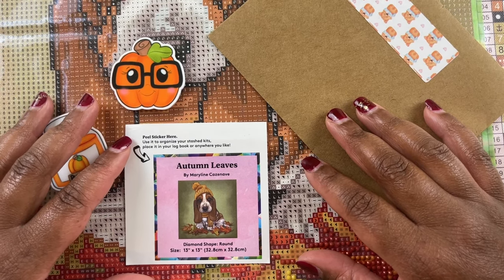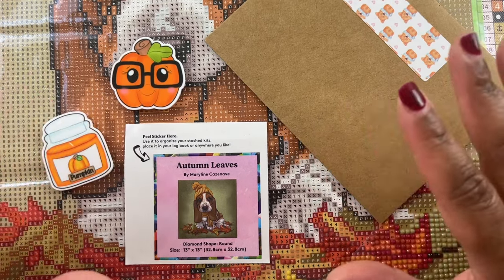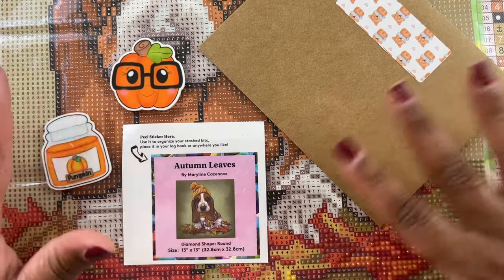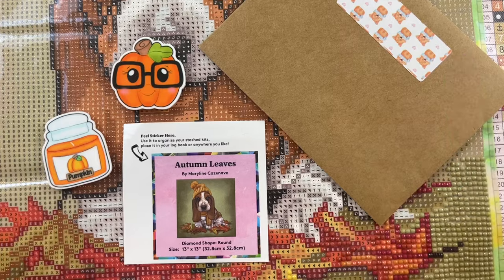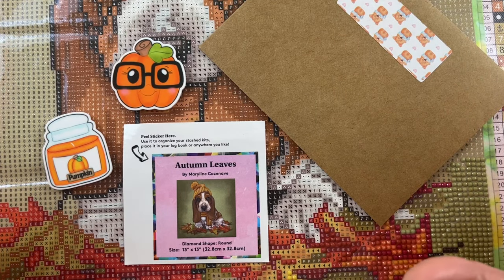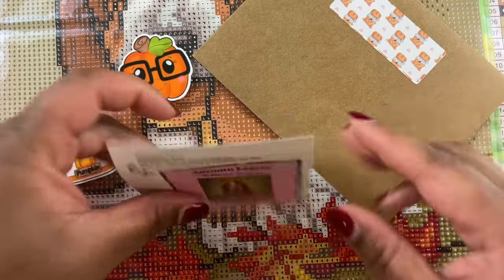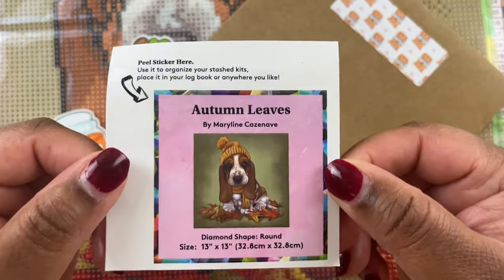Well hello everyone, welcome back to my channel. My name is Ashley and this is Bliss Studio Hobbies. For this video we are going to do a diamond painting whip and chat, and we are going to talk about where I've been and where I'm going.